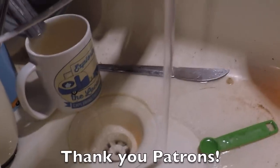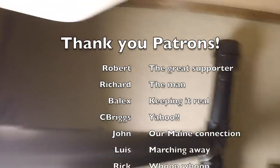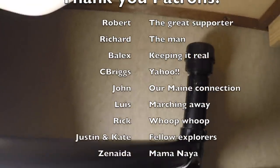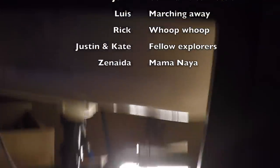Everything's a huge mess, but it looks like the pipe is cleared. Not leaking anywhere — all right, not leaking anywhere. Took a while, but it's done. Thank you for coming along.